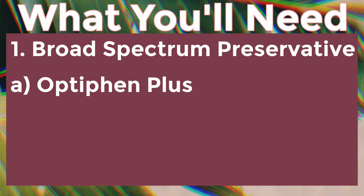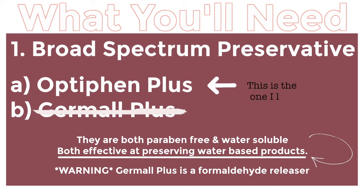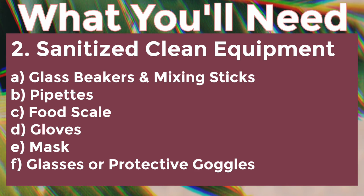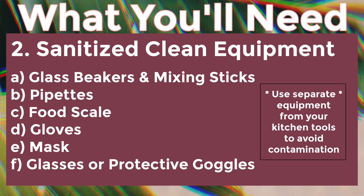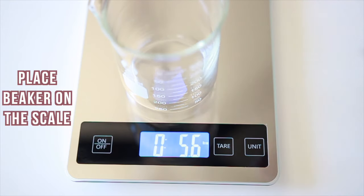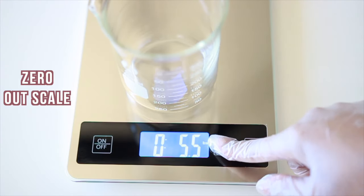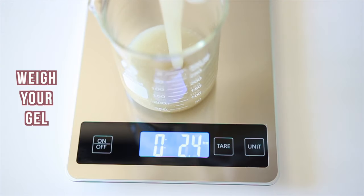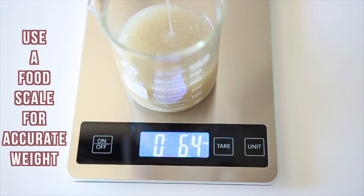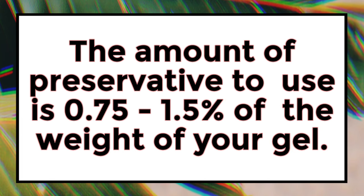The second way is for all of my advanced DIYers who are interested in having this gel last for a really long time at room temperature. This is where I'm going to come in with a broad-spectrum preservative. This keeps out bacteria, mold, and yeast and extends the shelf life. You want to get a clean and sanitized beaker or measuring cup, place it on a scale, zero out the scale, and then pour in the flaxseed gel to get the weight measurement in ounces. We need this information to determine how much Optifin we need to use to properly preserve the gel.